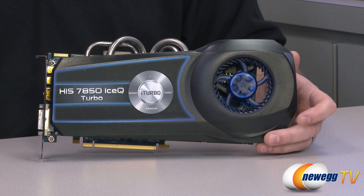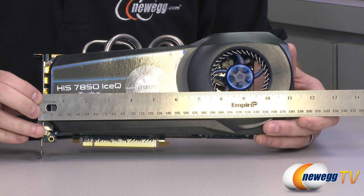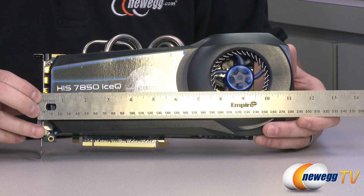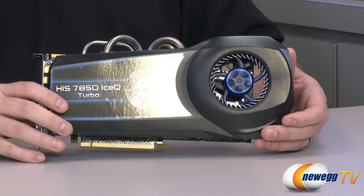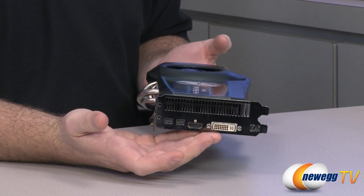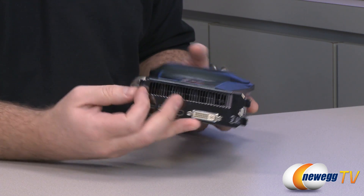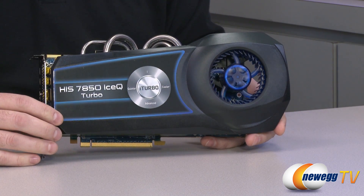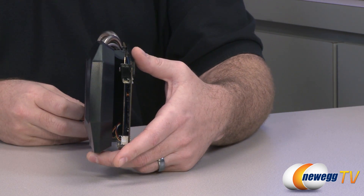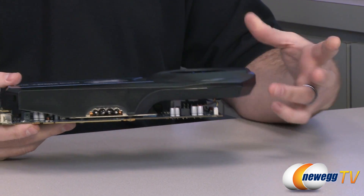Moving on to the 7850 Ice-Q Turbo card itself, measuring from the bracket it's between 11 and a quarter and 11 and a half inches, so give yourself 11.5 inches to make sure you have enough room in your case. This has a fairly unique cooler design — it's a two-slot card at the PCI Express bracket, but the black hole impeller protrudes a bit more beyond that. If you plan to run two of these in a Crossfire X configuration, make sure your motherboard has triple slot spacing.